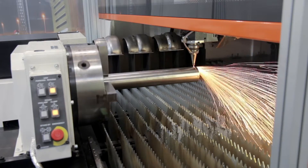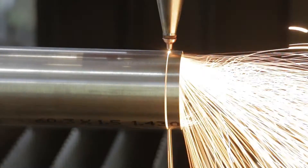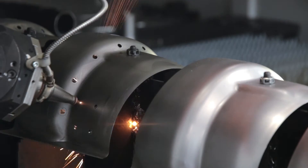We are also demonstrating TUBE cutting — stainless steel tube. We cut the tube, we cut 2D parts, and we weld them together. In this show we are also welding with the same machine, to add even more flexibility.